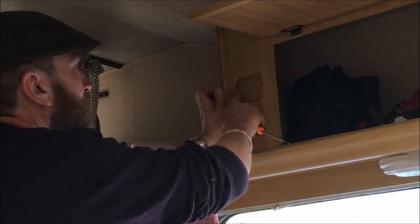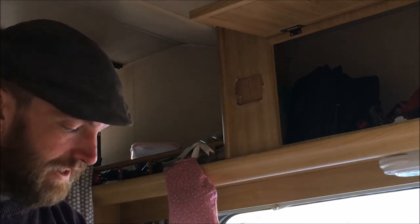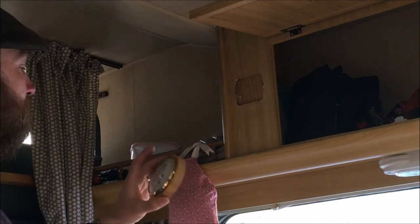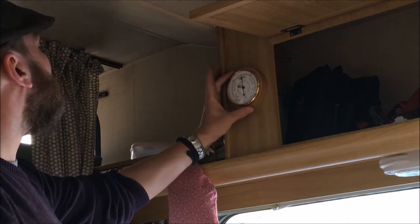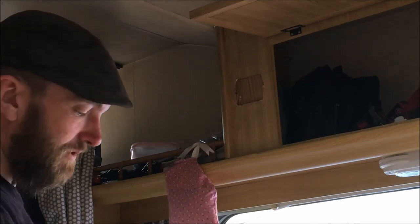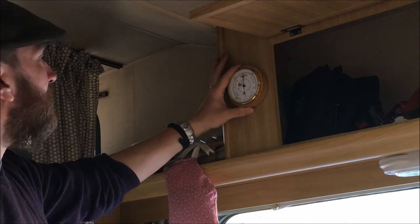That bit is obviously glued in there — it's not the greatest job. I think at some point I'll sort that out so it's a bit neater. Now this barometer really needs to cover that up completely. And because it's slightly smaller than the clock — only just slightly smaller — we need to position it quite carefully so it will cover that hole and look nice.